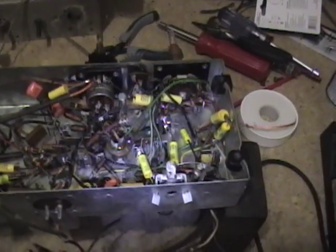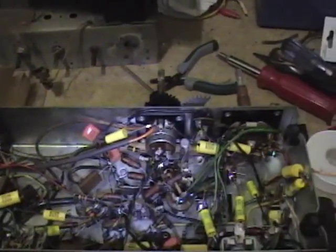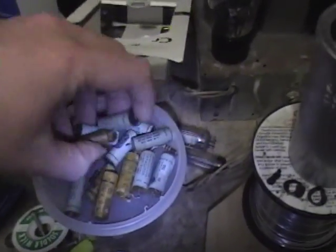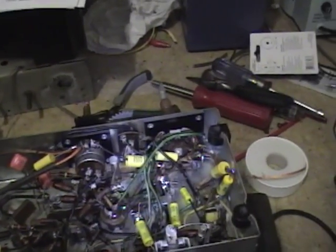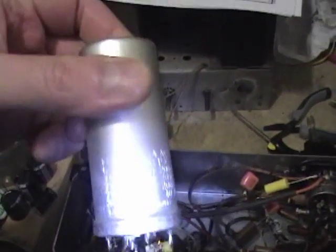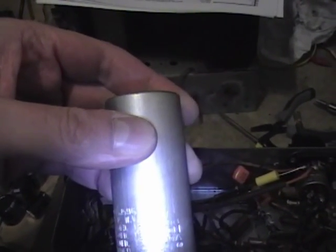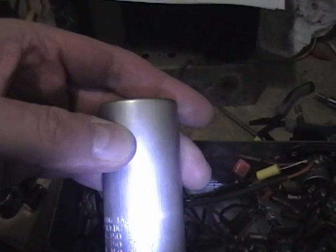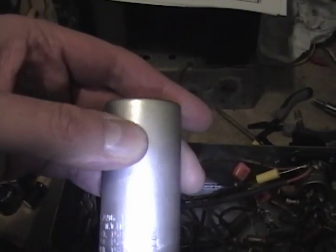I'm just about done recapping the radio. I thought it would only take me one or two days; it's actually been about a week — surprising how many caps they can cram into this little radio. Here are most of the old ones I've pulled out. What I've got left are the electrolytics. I pulled the can out so I could finally see the values clearly: it's three sections of 75 microfarads at 150 working volts and 200 peak volts, and a 30 microfarad at 25 volts, 40 peak. Well, 75 is kind of an oddball value — closest standard would be 82.